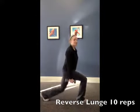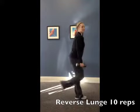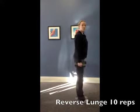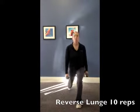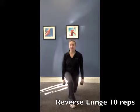What I like to do is alternate legs going back and forth. If you really want to work those glutes, focus on sitting back into that glute, pushing up, and using that entire back of the leg.